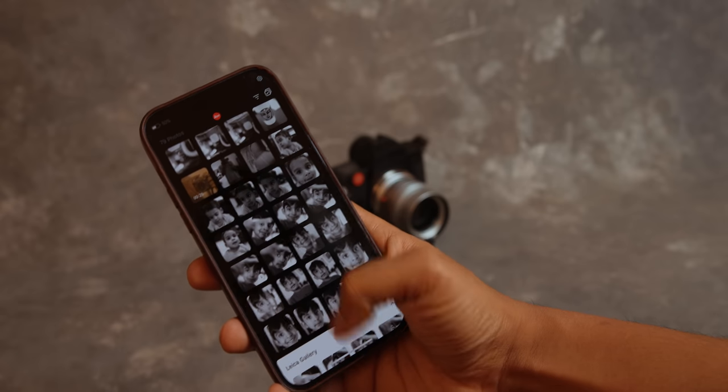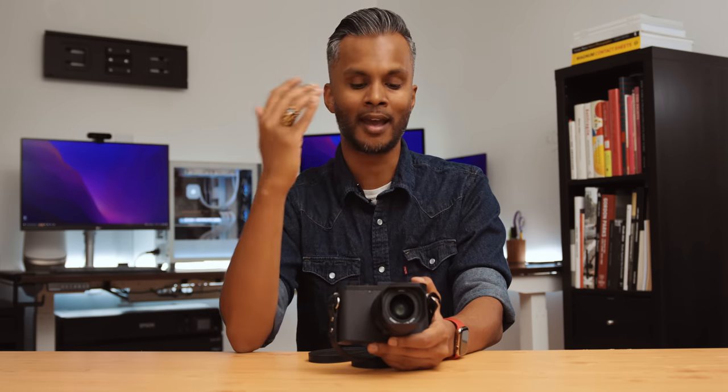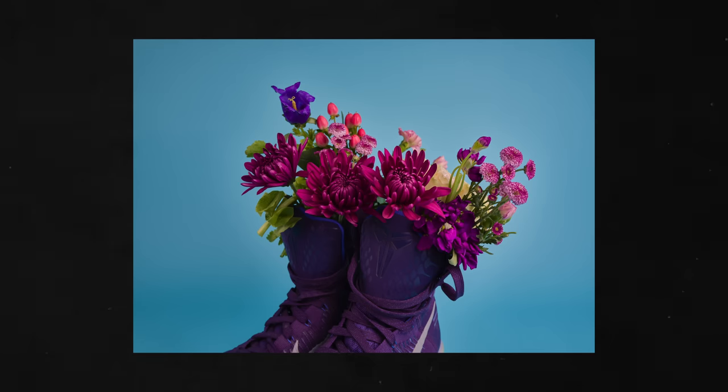Another change is the shutter button, which now matches the M camera — mostly aesthetic, but people are going to love being able to throw a custom shutter on their Q3. Leica has the best app integration when it comes to their cameras — it looks nice and works reliably. The Q3 now gives you up to 10 times faster file transfer speeds, and you'll soon have the ability to transfer videos from the camera to your mobile device. Imagine being somewhere remote, capturing a beautiful moving portrait, and sharing it right away.